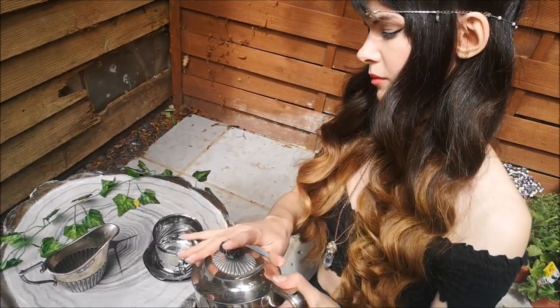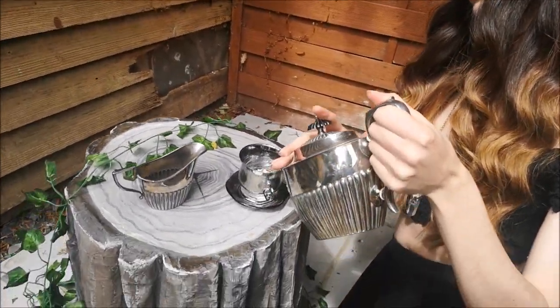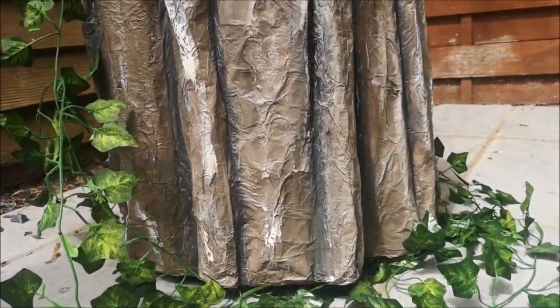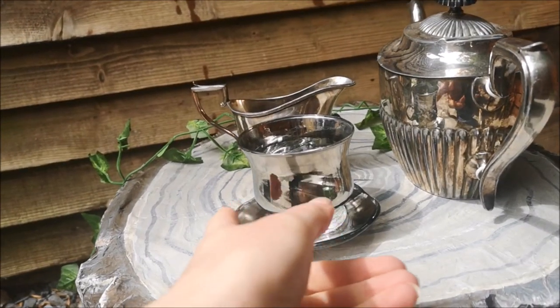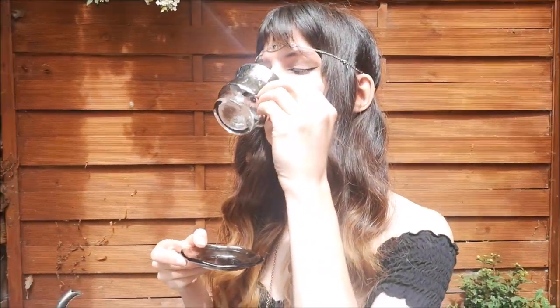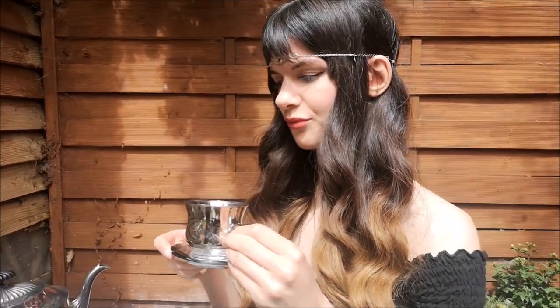Hello, Enchanted Ones. What if I told you that this table wasn't made of wood? In fact, what if I told you that this table wasn't even a table? That it was a cat bed? Keep watching to see how I made this.